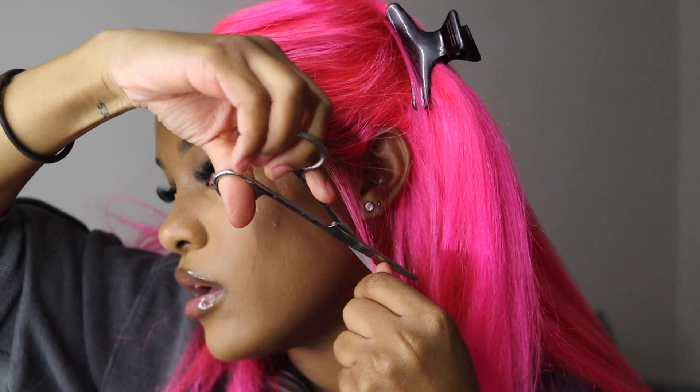And as you can see for the parting space, I put some brown on there and it's kind of looking like it's coming from my scalp... No? Yeah? No? Okay, cool. Alright, I got you.